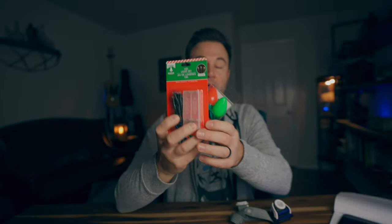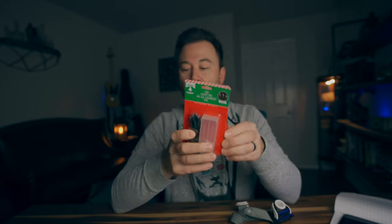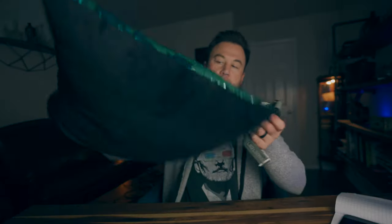Just got back from the dollar store, picked up some of these little battery-operated LED lights. What we're going to do is put them in a mason jar and then hand them to the model and take pictures of them like that. Don't ask me why I have a sequins pillow laying around my house, but I do. Shine a light at it and boom, you get all this really cool, magical effect.